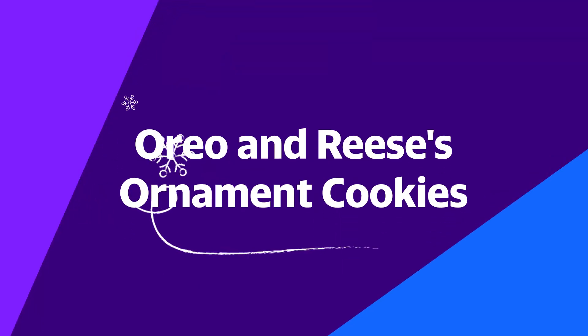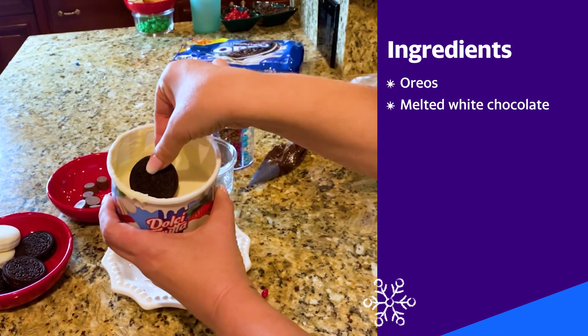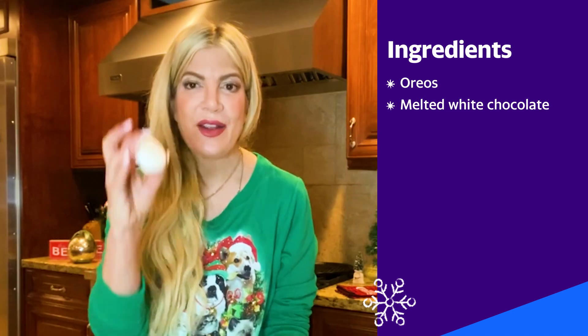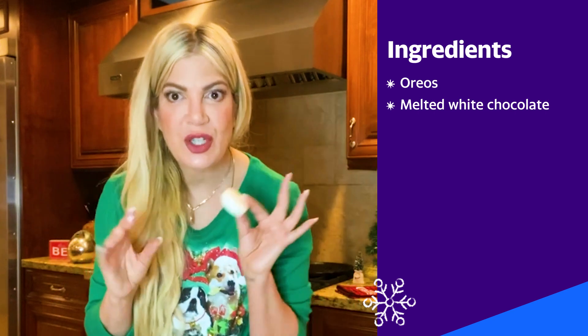Who doesn't love an Oreo cookie? We're gonna make an ornament cookie. Oreo cookie, white dipping chocolate — you're gonna fully submerge your cookie. You're gonna take out your cookies and let these dry. Here it is completely dry — I have a white chocolate Oreo dipped cookie. Yummy.